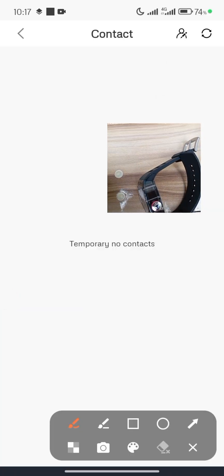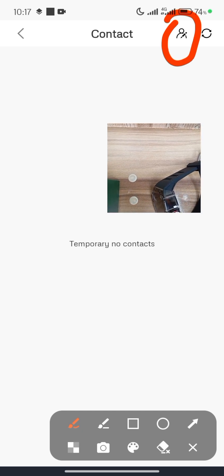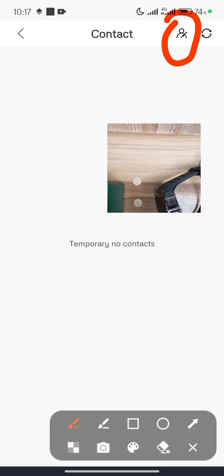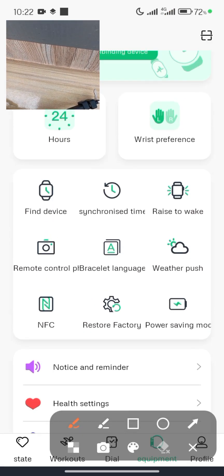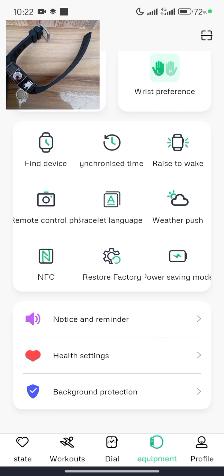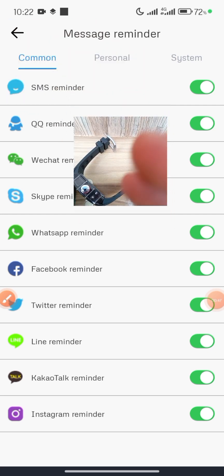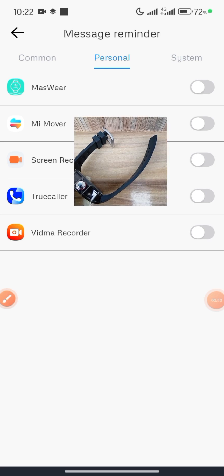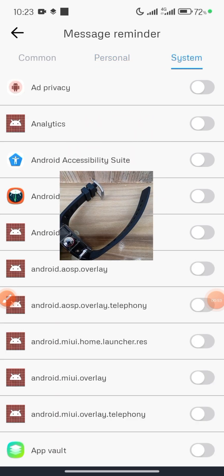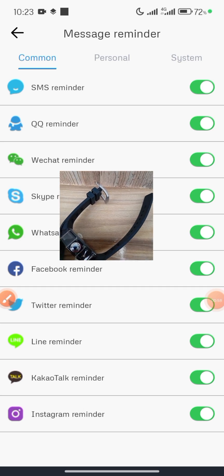Phone Book allows you to add contacts. Whoever calls you whose contact name is added here will have their name display on the smartwatch. Under Notice and Reminder, you can select which apps you want to receive notifications from and customize this to your preference — select or deselect apps as needed.